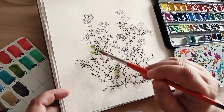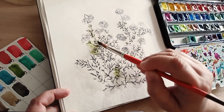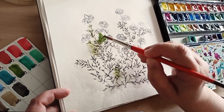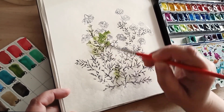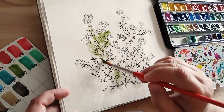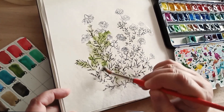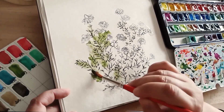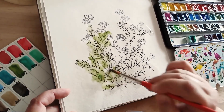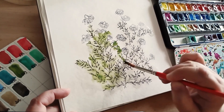Je commence tout doucement à appliquer la couleur verte, donc le fameux vert de vessie, qui est un vert exceptionnel pour les feuillages, je trouve. Donc, le papier étant mouillé, le pigment se diffuse de façon plus ou moins aléatoire. Je suis en train de chercher quand même légèrement à contrôler le pigment, mais j'aime bien être surprise par la direction qu'il prend.